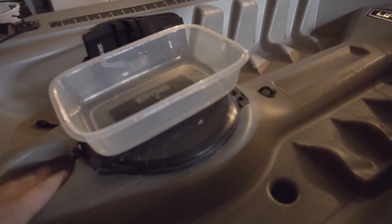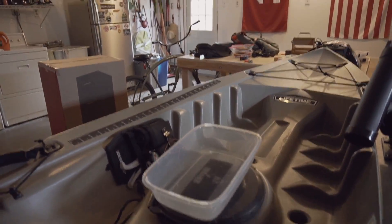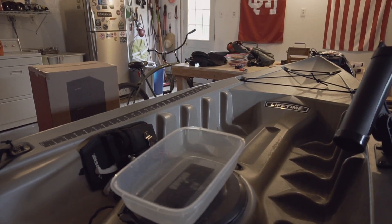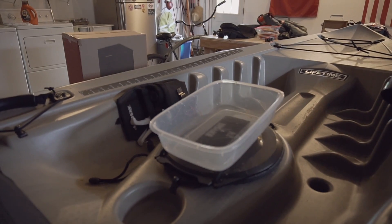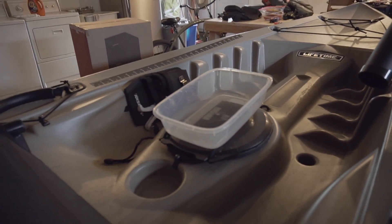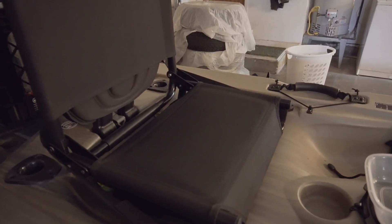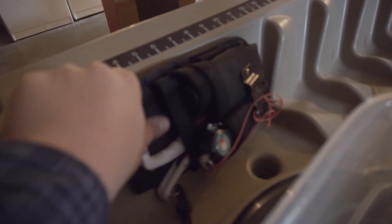The next big upgrade I did was adding this tray here. There's not enough space up front in the boat for you to start working on certain things — like when you need to change out lures, keep your phone up there, snacks, whatever. It's just nice to have a tray to keep everything together, because otherwise you're stuck with just the cup holder. I feel like it was a poorly designed use of the space.